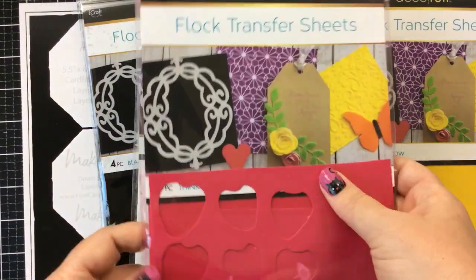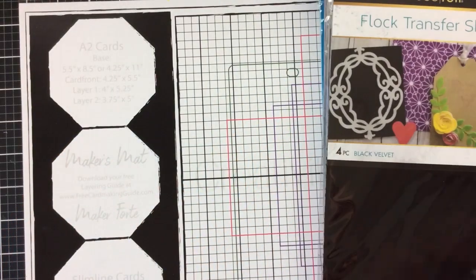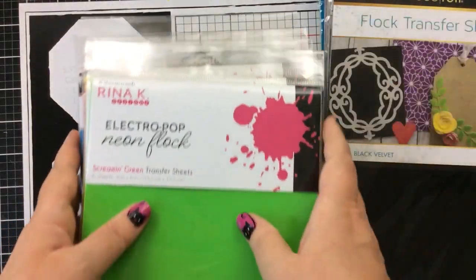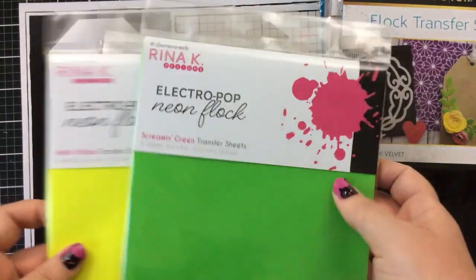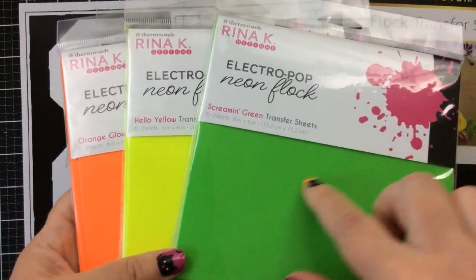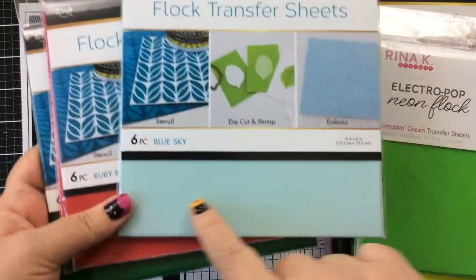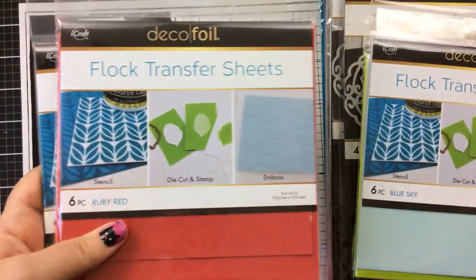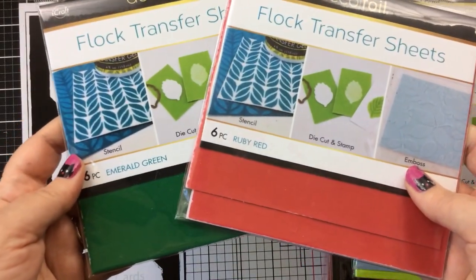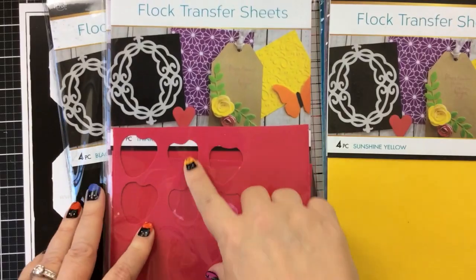I have a bunch of colors of flock here: the Green Envy, Blue Diamond, Sunshine Yellow, Purple Punch, Think Pink, Black Velvet, and of course the White Latte. I also have some neon flock in Screaming Green, Hello Yellow, and Orange Glow, and then a few of the shorter transfer sheets in Blue Sky, Ruby Red, and Emerald Green. So I have a lot of colors to choose from — I don't have all the colors, they still have more.